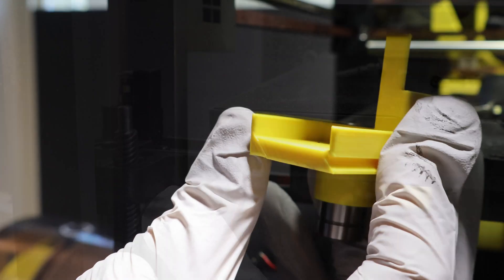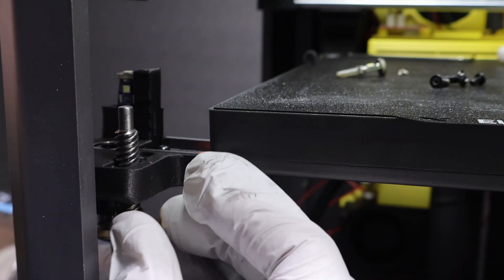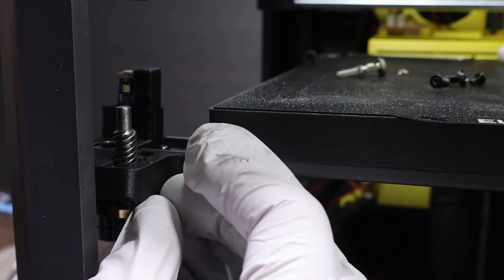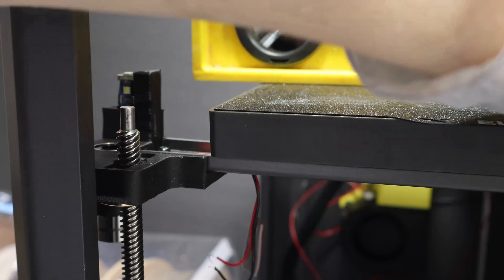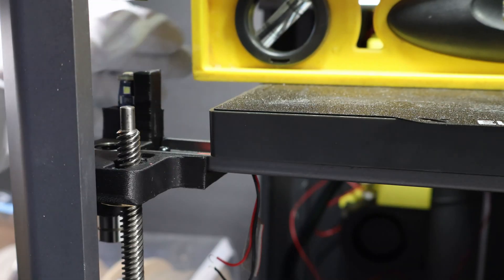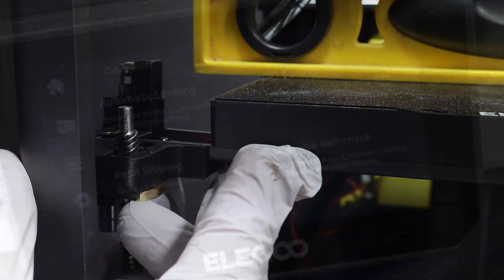Reassembly is the reverse. Start with a new mount loosely installed, then bring the Z-nut back up until it seats in the recess. This is where that bubble level comes in — match it back to the same position you noted earlier, then lock the screws. After that, you're ready for the firmware bed leveling procedure.